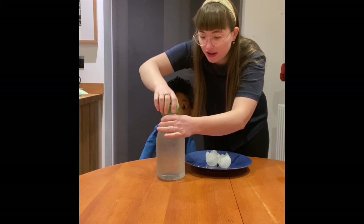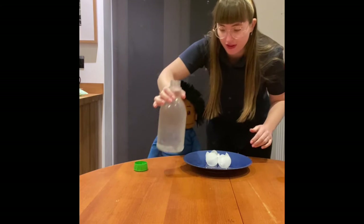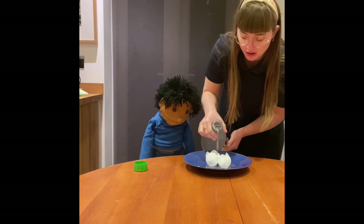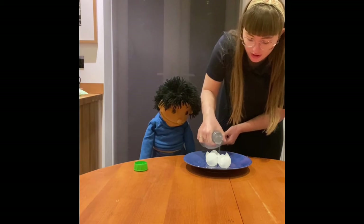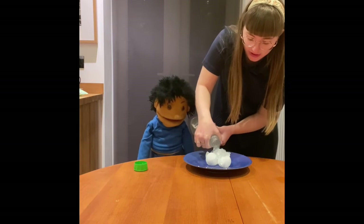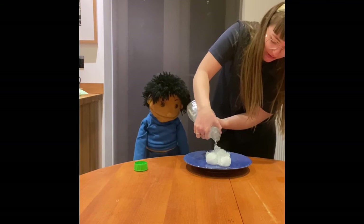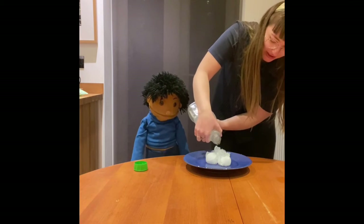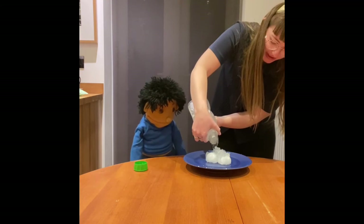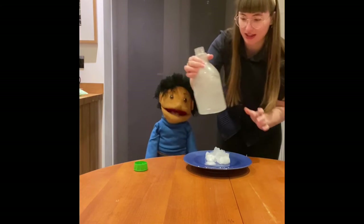I hope it works. Don't move it too much and then you're gonna pour it over your ice cubes. Oh it's got stuck in the lid. Oh is it working? It is! Oh look how it's growing. Can you see the slush, nursery? Amazing. It's like magic!